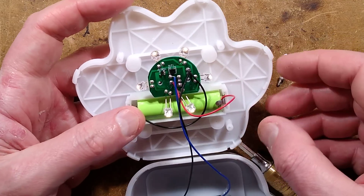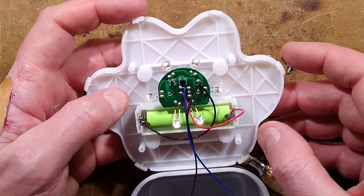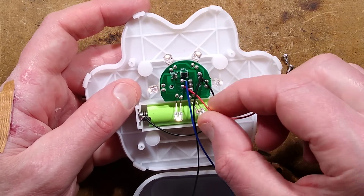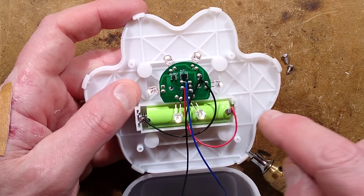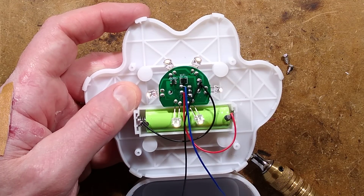Also, the battery contacts could be rubbed with a bit of silicone grease or Vaseline just to protect them from oxidation — because that's what happens. I wonder how reliable the switch will be. Once you've bought it and you're using it, you could just blob over that. We'll reverse-engineer it.